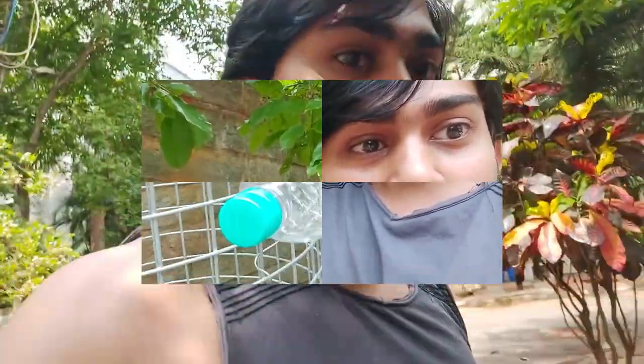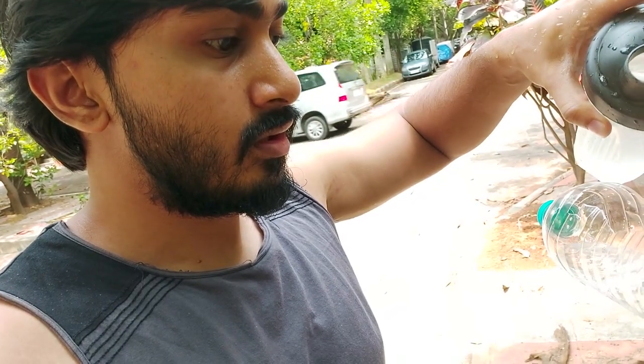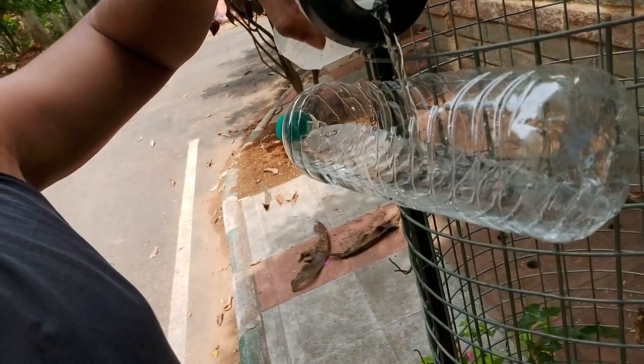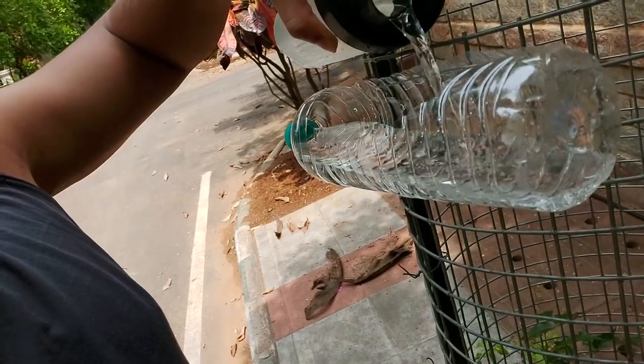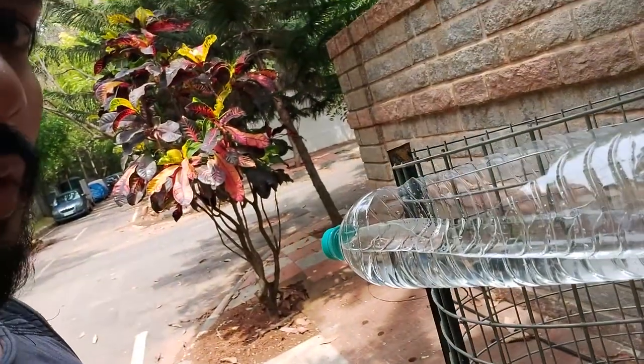It's a beautiful place. The water is ready. Let's go.